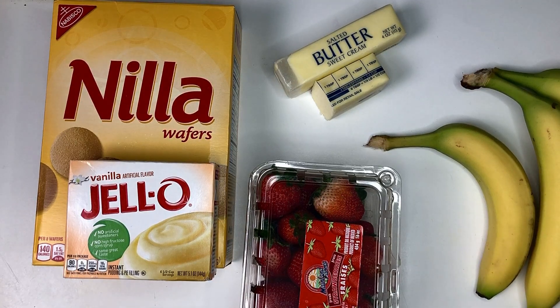Wait a minute — these bananas aren't mature enough. You're going to want to make sure you get mature bananas.